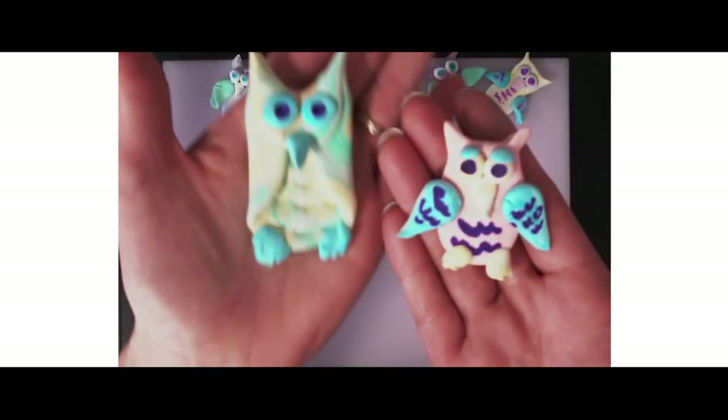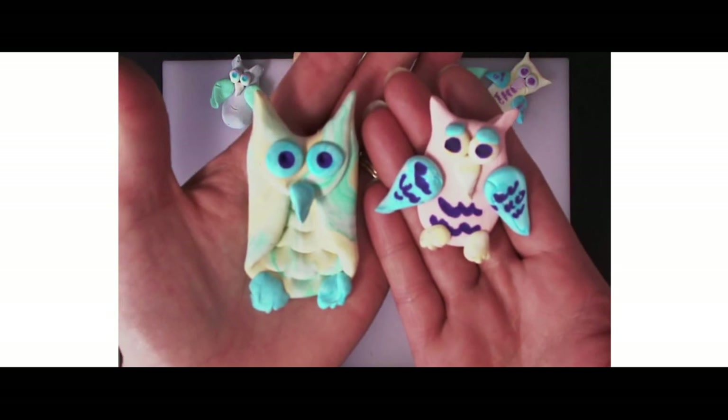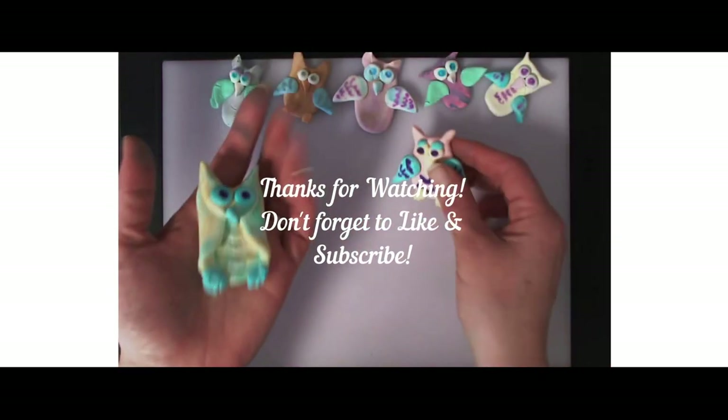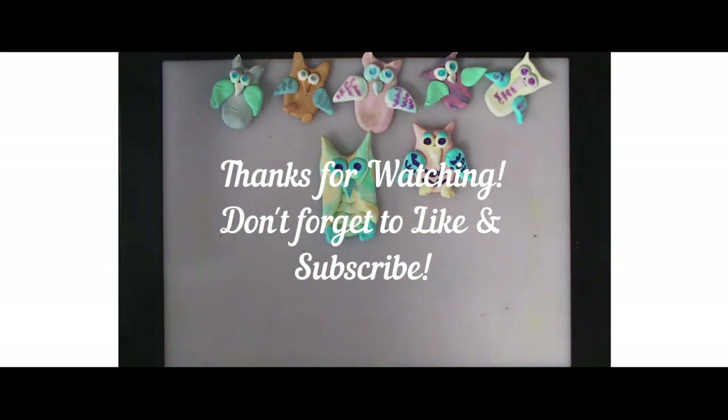Here's our first owl we created — both of them have their own charming cuteness to them. I hope you enjoyed making an owl with me today. Please post your finished artwork on your Seesaw class, and come back, like, and subscribe.